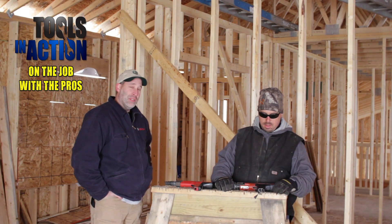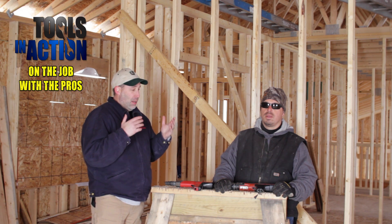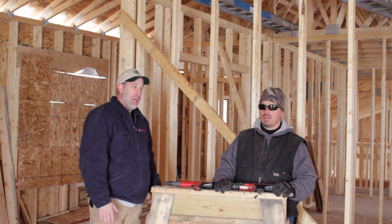Hey guys, Tools in Action. We're here on the job site. A lot of times we do new tools, but actually we're here today with Tony from Reliable Services.